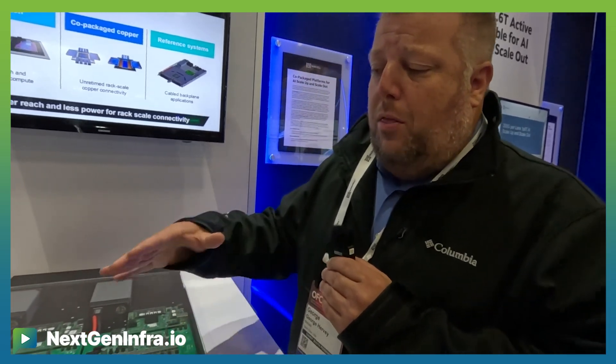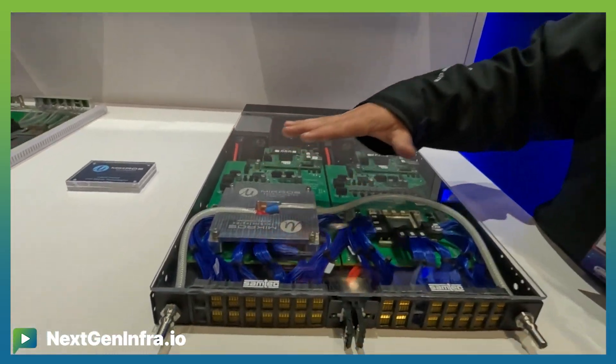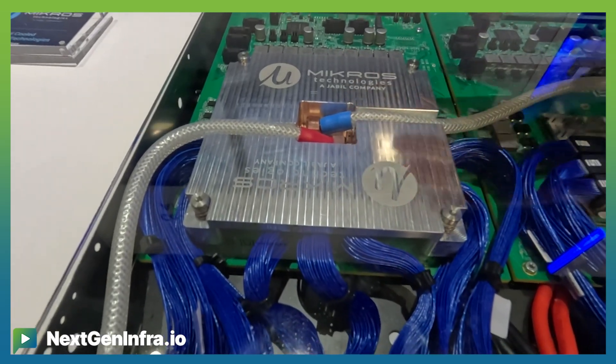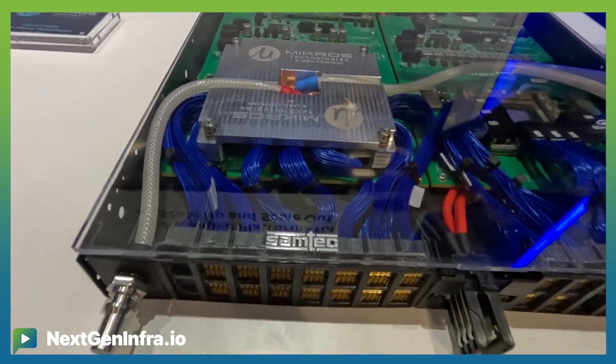With the rack-scale solution, we go to liquid cooling in order to deliver the cooling solution. Given the one rack unit, we don't have airflow, and so we're here with our partner showing how we're liquid cooling it.